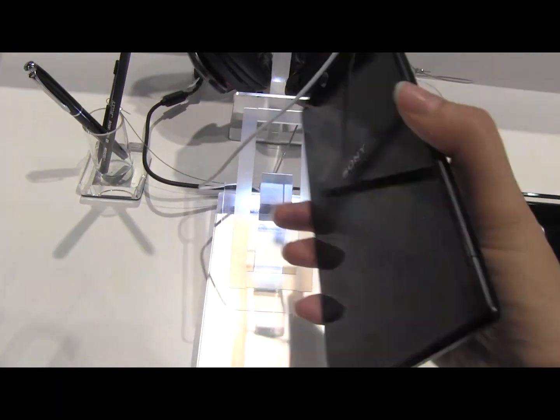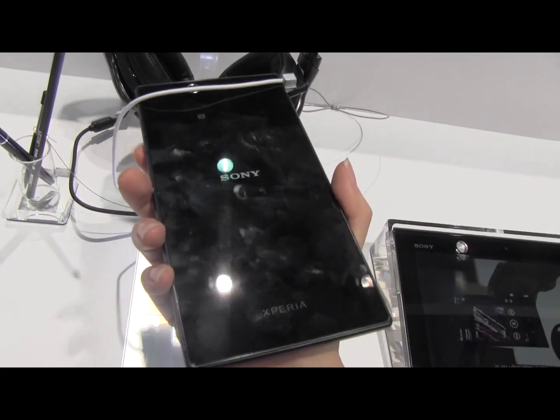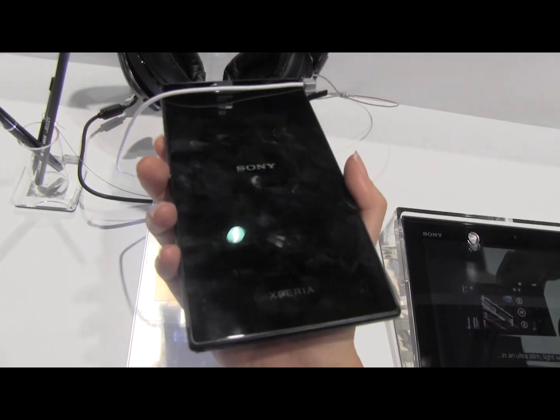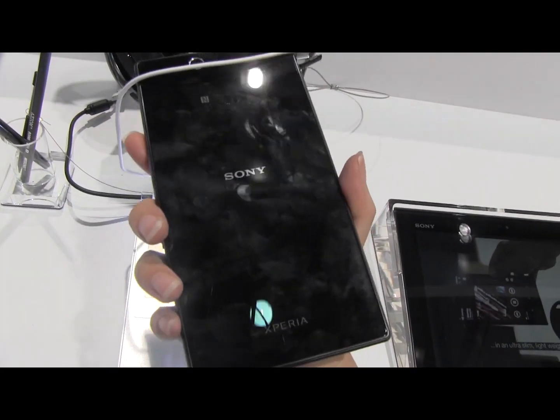As far as the device goes itself, I spent quite a bit of time with it here at the show. The one thing you'll notice is it's a fingerprint magnet. They're meant to have an anti-fingerprint coating on here but it really doesn't seem to be working.